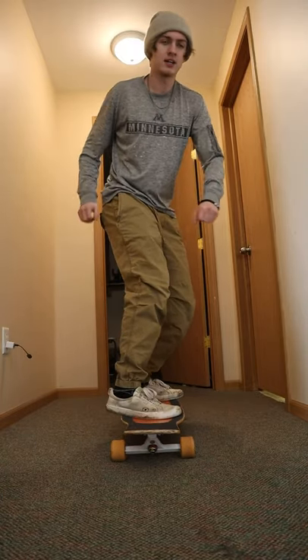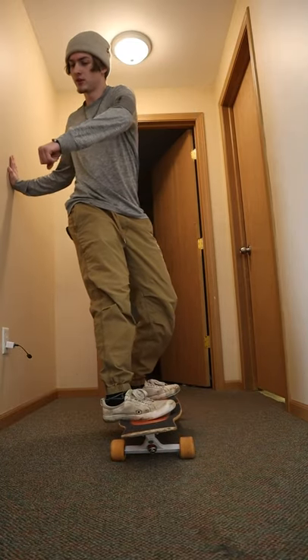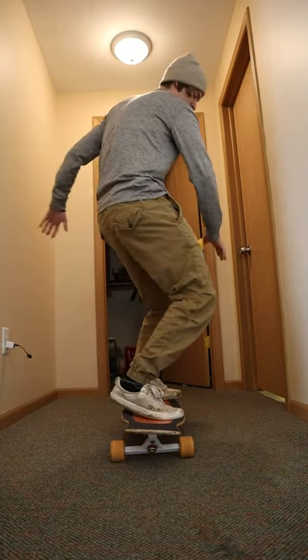If you want to spice it up even more, you can kind of twist a little bit like this. And when you want to lean with your heels, you kind of twist a little bit this way. The motion is kind of a little bit like this — it's gonna make you feel more comfortable on the board and look more natural riding it.